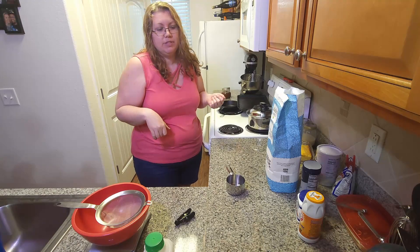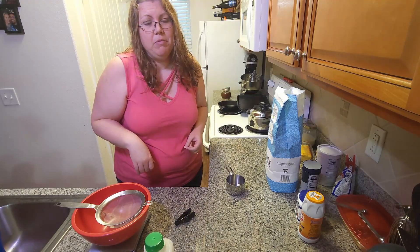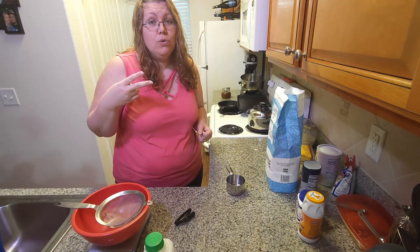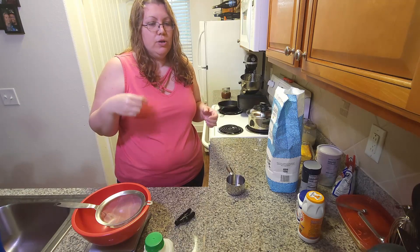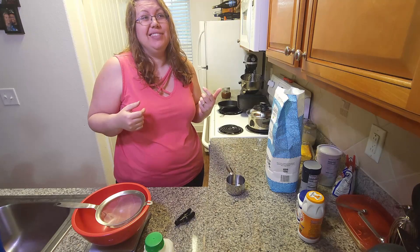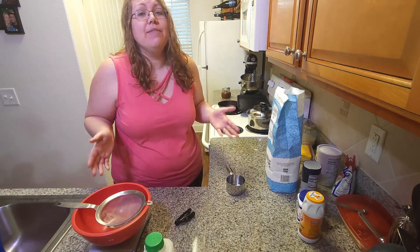Everybody in my family likes them different, and everyone also remembers them different — how grandma made them. My grandma used to make them with three ingredients: self-rising flour, Crisco shortening, and buttermilk. Well, the Crisco my grandma used to use, they actually banned over 20 years ago when they banned trans fats, so you can't even make those anymore. They would make big fluffy biscuits that were almost pure white.